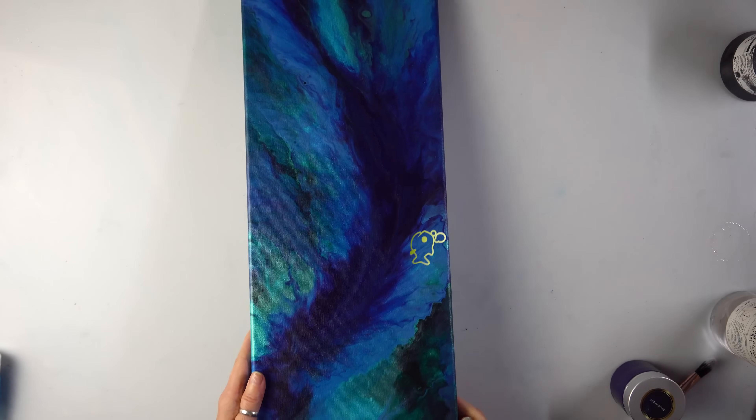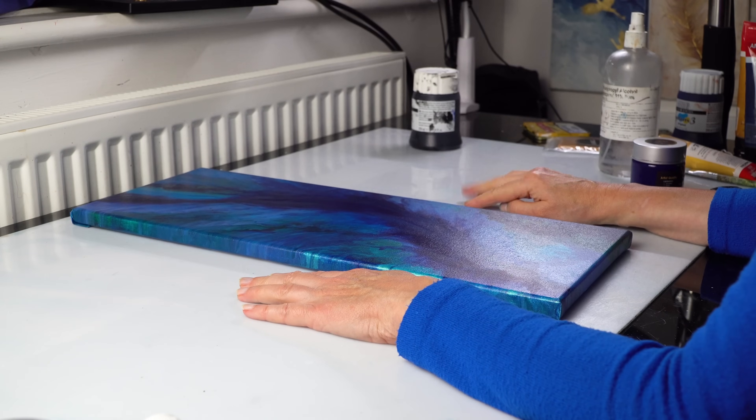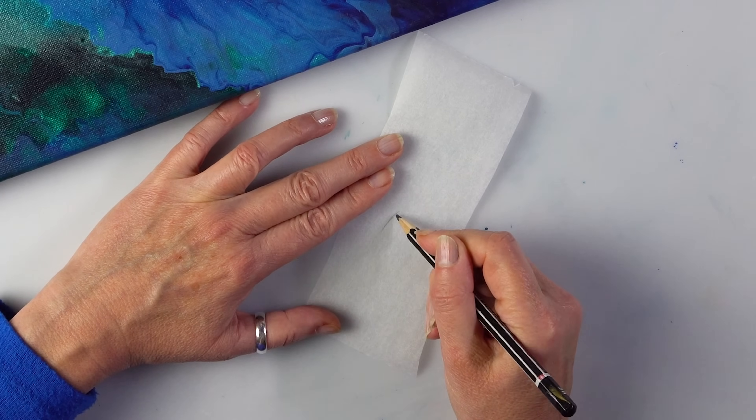This part is for the fish — that's what I was planning. Now time to think how to do the fish. How big do I want the fish and how many? That's the question. So a quick sketch of a fish.